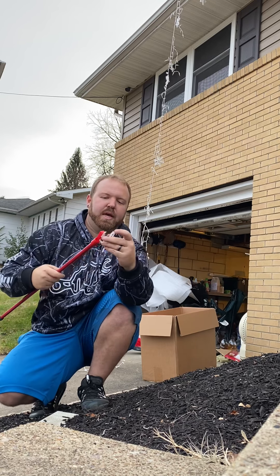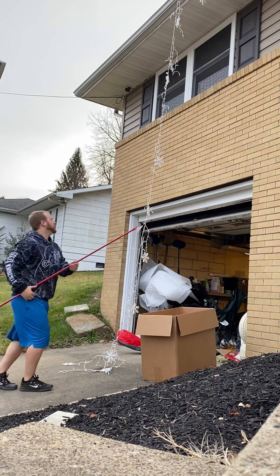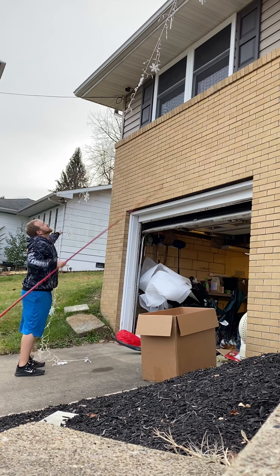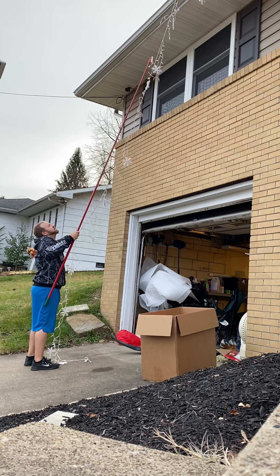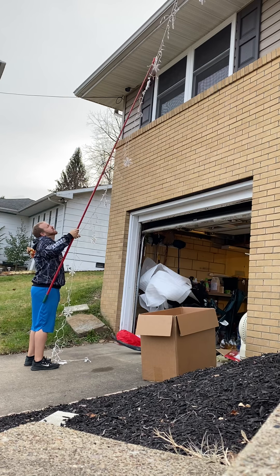I don't really have a good spot to get a good shot right now because I'm home by myself, but this is what I bought and they got them at Target. It's an easy clip so you can hang your lights without having to have a ladder. It's collapsible.